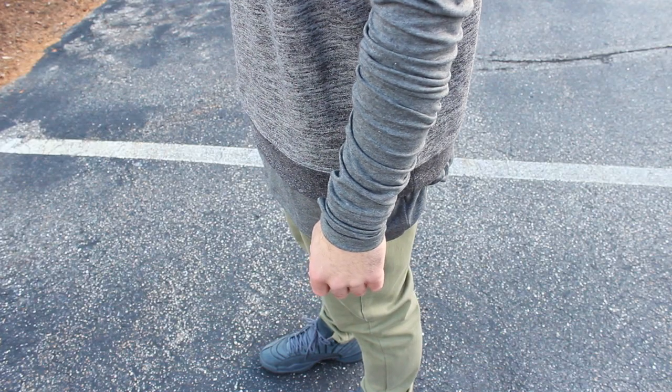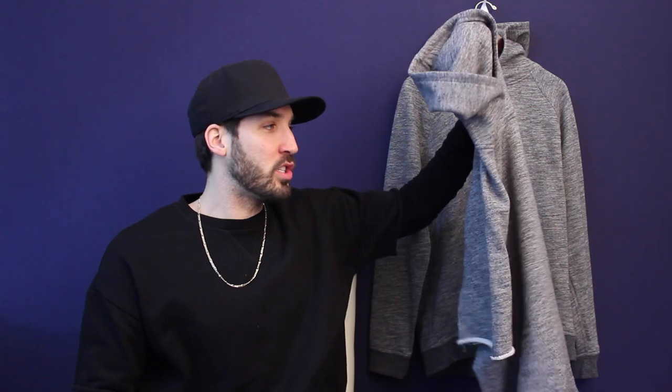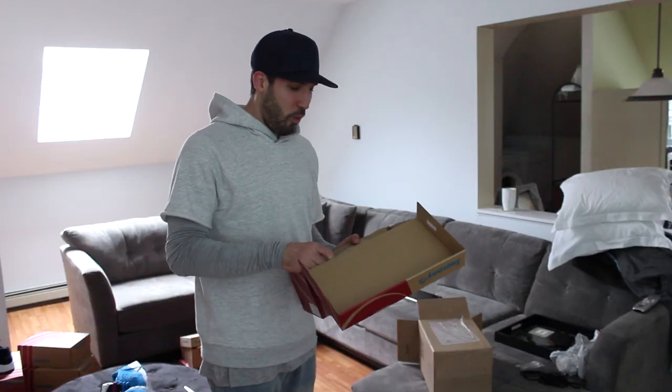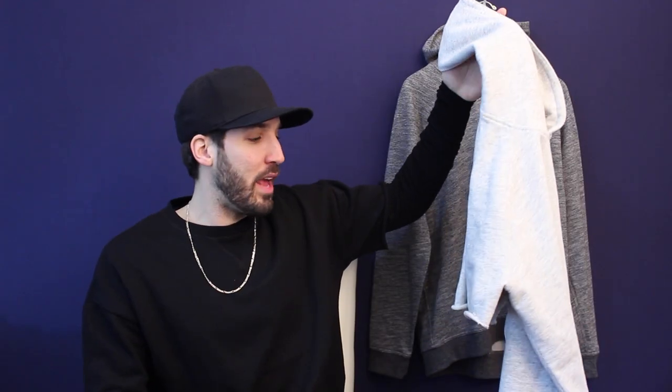It doesn't have to be that brand — you can get one from the Gap, Old Navy, Target, whatever. The whole idea of this video is just for you guys to have something new and fun to wear that you don't necessarily have to go out and buy. But if you do buy a long-sleeve t-shirt, they're pretty inexpensive — anywhere from like $10 to $15. I'll link some down in the description. This Everlane marled gray sweatshirt was perfect for this look, and I also did a light gray one that I liked a lot too.